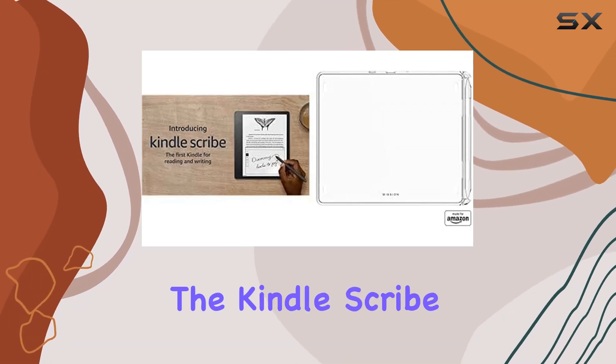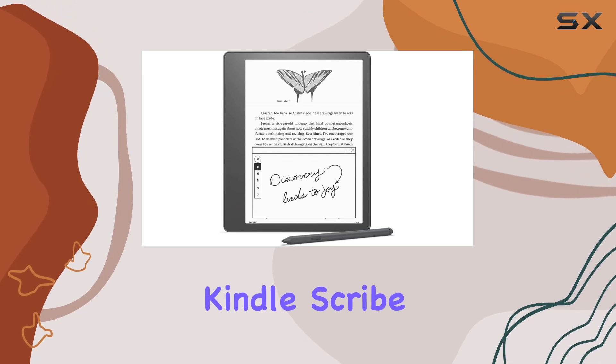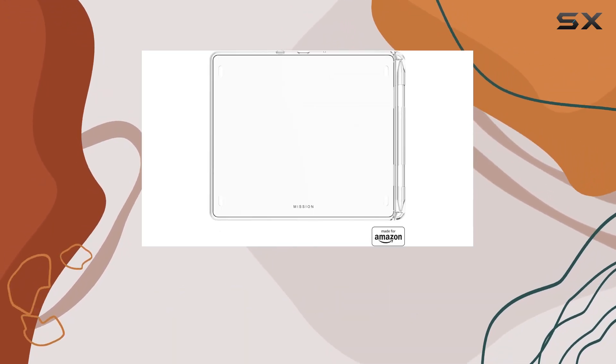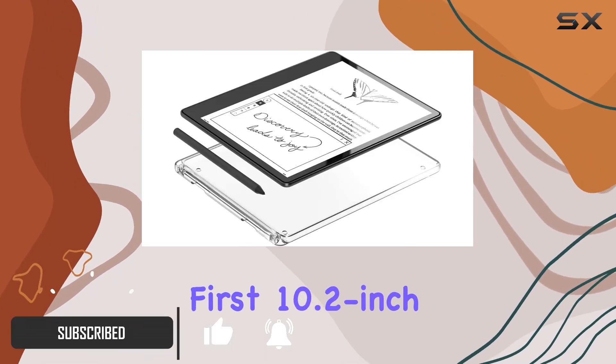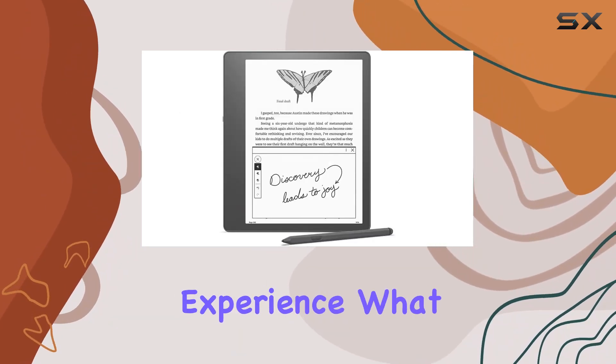Today, we're diving into the Kindle Scribe Basic Pen Bundle, a comprehensive package that includes the Kindle Scribe with 64GB storage, a premium pen, and a Made for Amazon clear case. The star of the show is the world's first 10.2-inch 300ppi glare-free paperwhite display, providing an immersive reading experience.